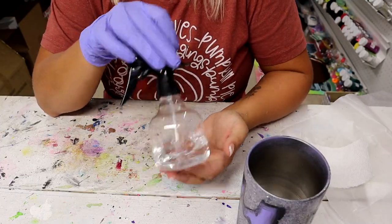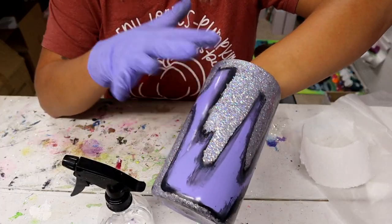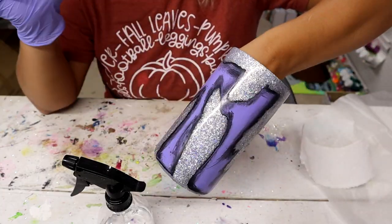Now I'm going to go in with some 91% rubbing alcohol and clean up all of the black smudge spots. That is going to help clean those up without completely taking the paint off to expose the glitter like the acetone did.